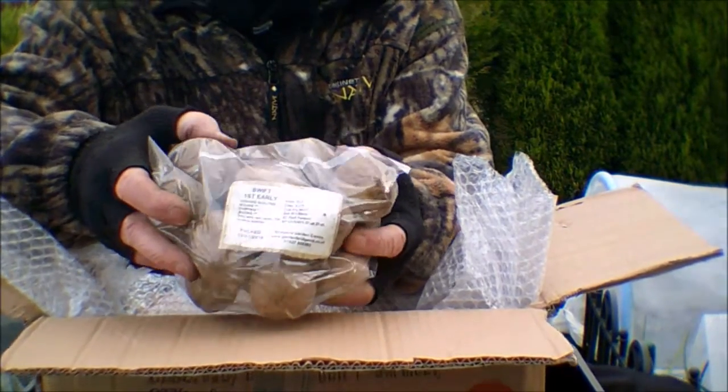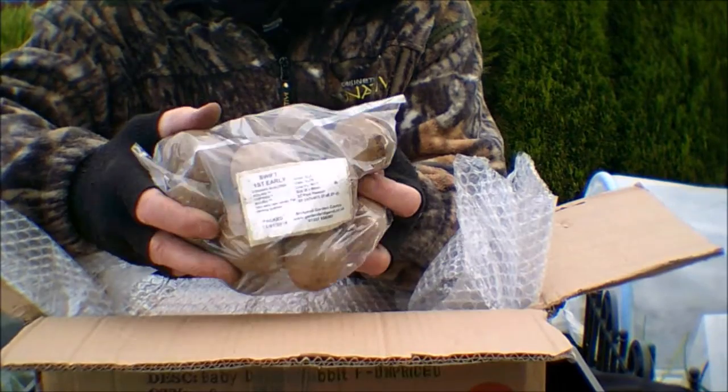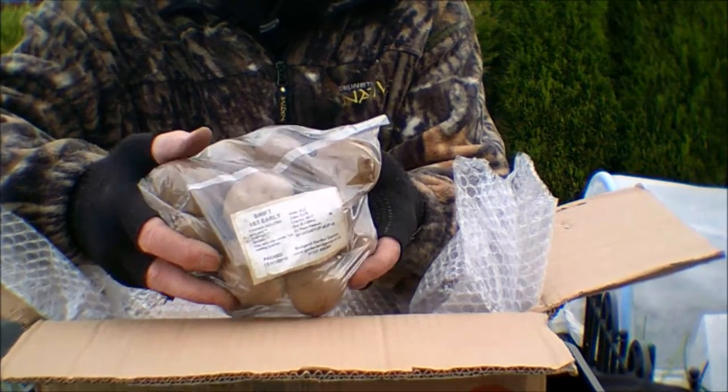I'll get myself set up in the greenhouse and get them all set up ready for chitting.